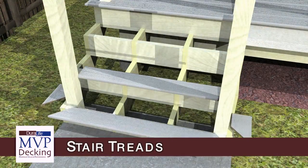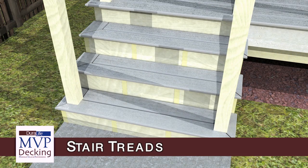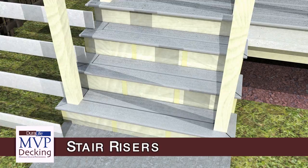When using MVP decking for stair treads, create a mitered picture frame around the stair perimeter. Use matching or contrasting fascia for the stair risers.